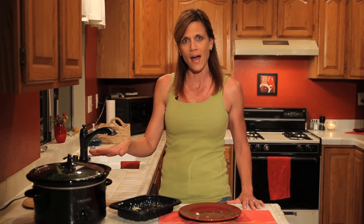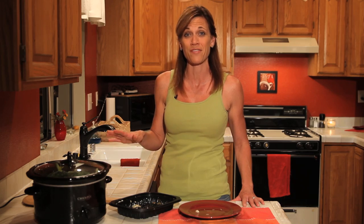It'll kind of simmer along, it'll make your house smell really nice and you're going to have all the health benefits of homemade chicken stock. So we'll come back in about 24 hours and show you what this looks like. It's going to be fabulous.